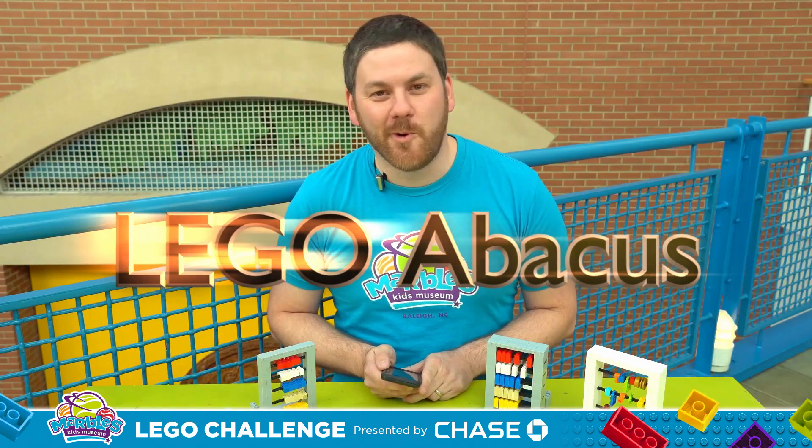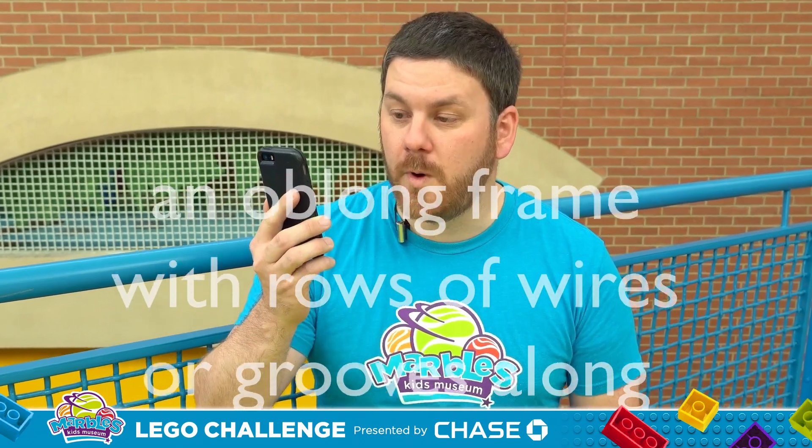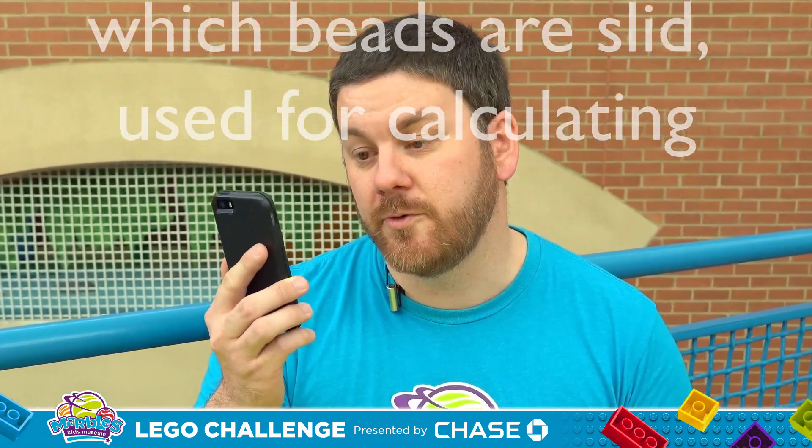Now you might be wondering, what is an abacus? Well, an abacus is defined as an oblong frame with rows of wires or grooves along which beads are slid, used for calculating. That's boring. Abacuses can be fun.